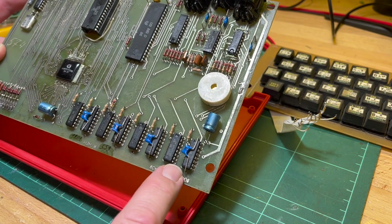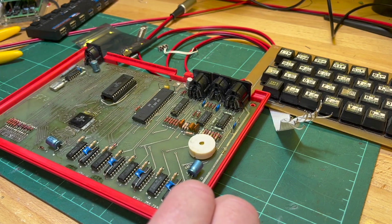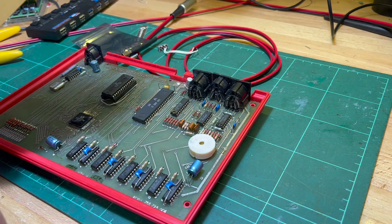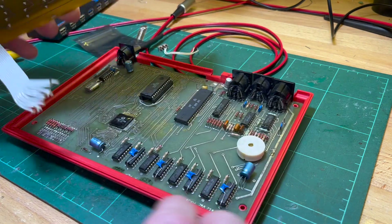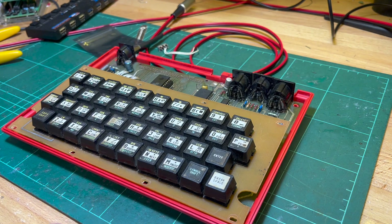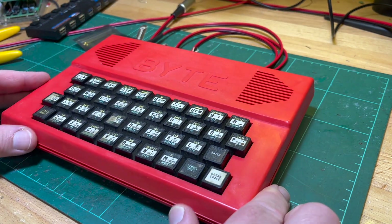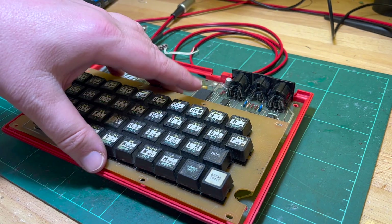So I will start desoldering the DRAM. I don't know if I'll be able to socket it, but I'd like to put it back in a socket so that it's easy to replace. But with the keyboard back on, I don't think there's going to be any room.